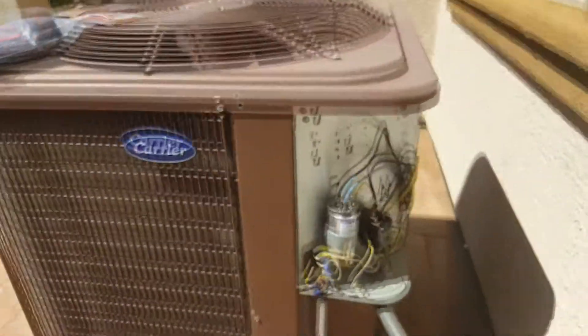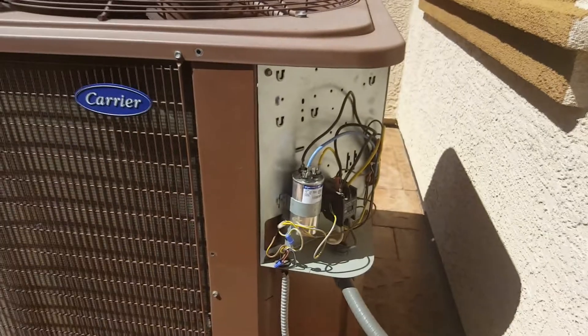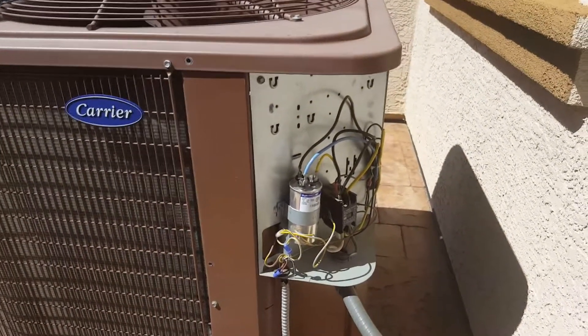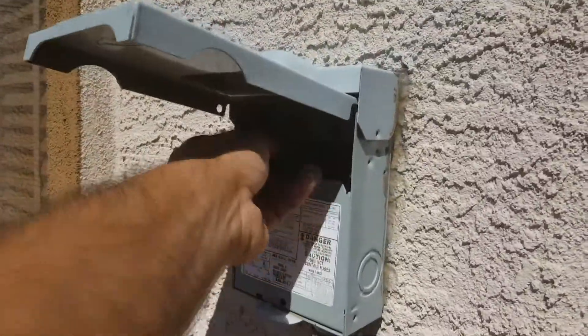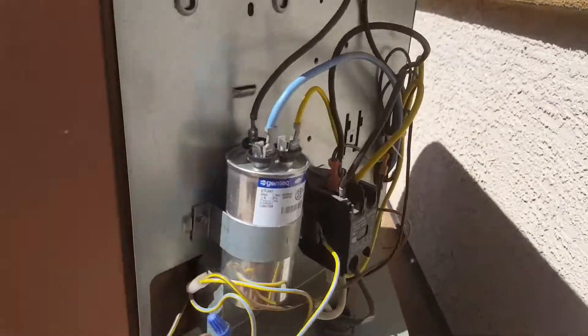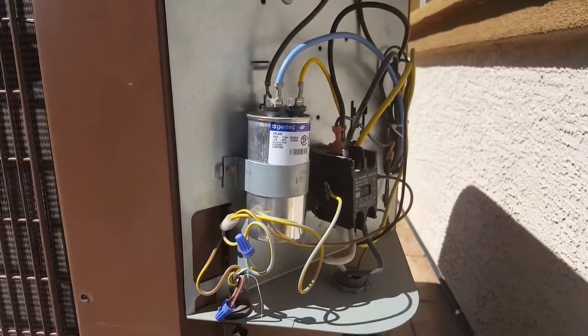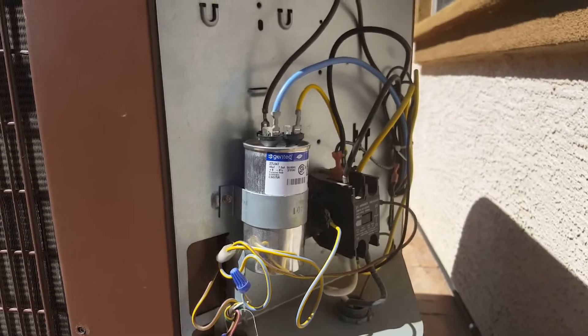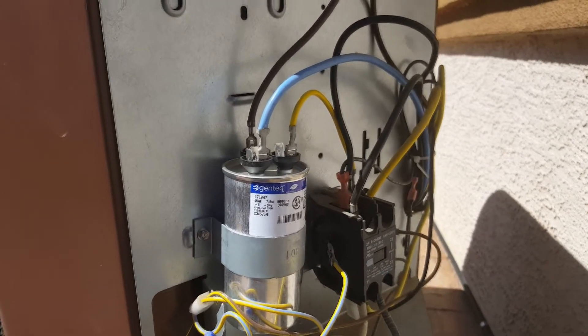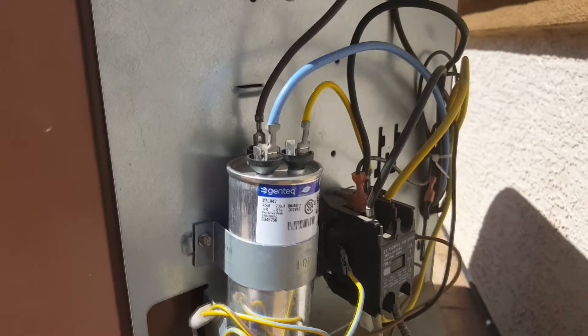First, you want to remove the panel to access the area where you're going to install this. After that, go to your switch and disconnect your AC so you don't have any high voltage going to the unit. Once you've done that, go ahead and short out the terminals at the capacitor so there is no voltage stored in there.